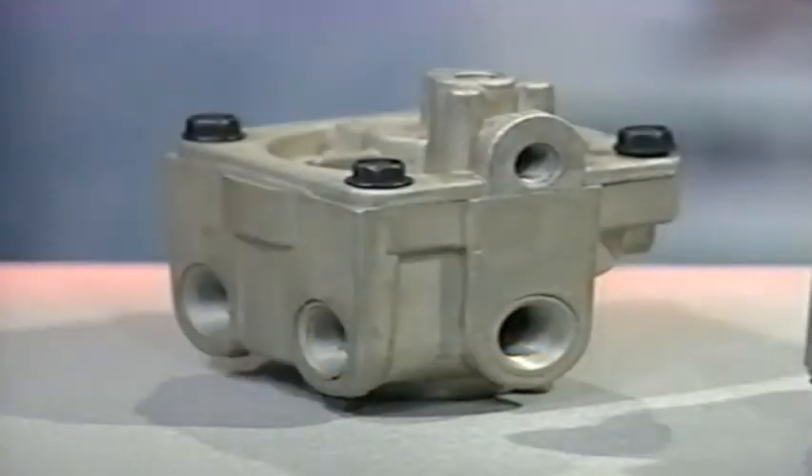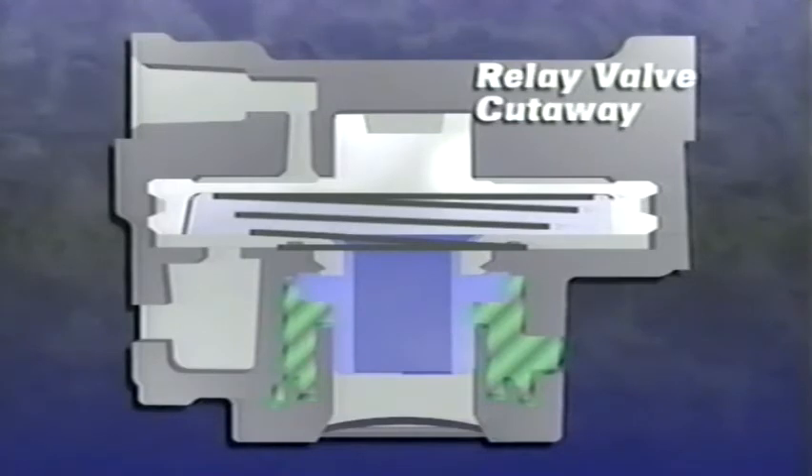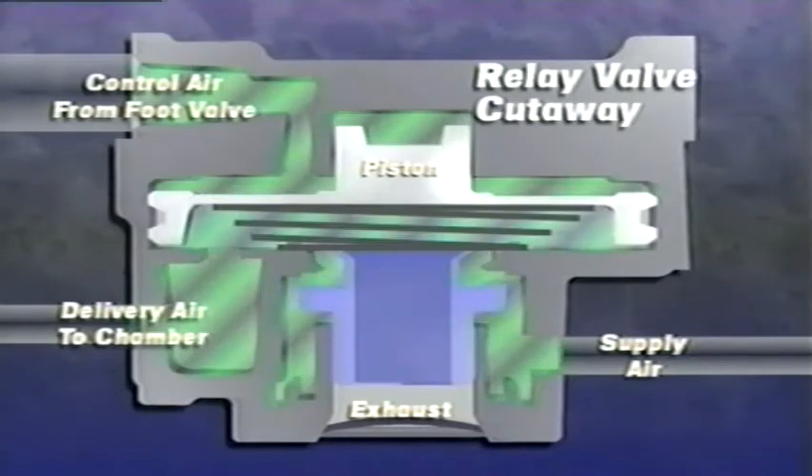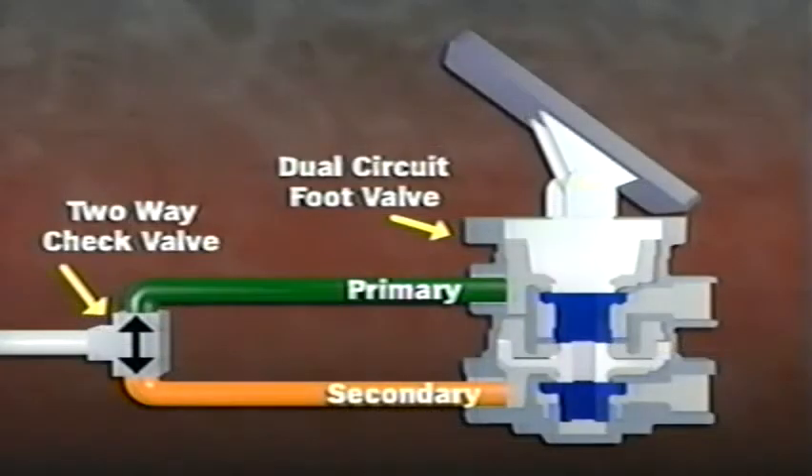The harder you push on the foot valve, the more air the relay valve allows through to activate the brakes more aggressively. Relay valves help minimize delays in brake actuation — they quickly direct air from the tanks to the brakes they serve, using input from the foot valve as their signal to activate. Relay valves can be ordered with various crack pressure values; crack pressure is the amount of pressure required to open the valve. The foot valve also delivers air to a two-way check valve that separates front and rear brake pressure and allows the dominant pressure to operate the stoplight switch.